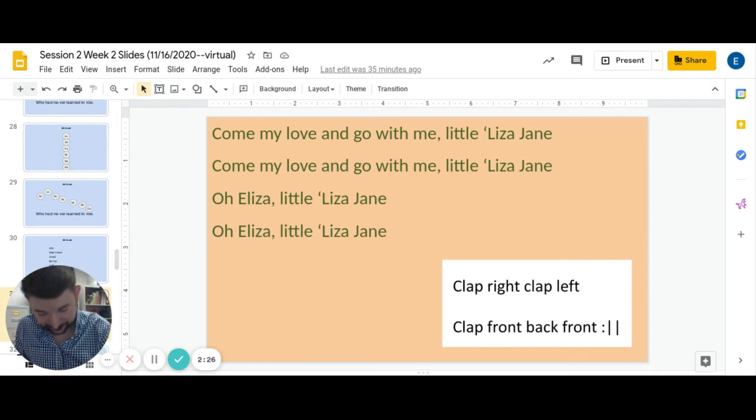Let's try the whole thing together. Pretty simple song with the words. Endings are a little bit different each time, just be listening for those changes. One, two, singing, go. Come my love and go with me, little Eliza Jane. Come my love and go with me, little Eliza Jane. Oh Eliza, little Eliza Jane. Oh Eliza, little Eliza Jane.